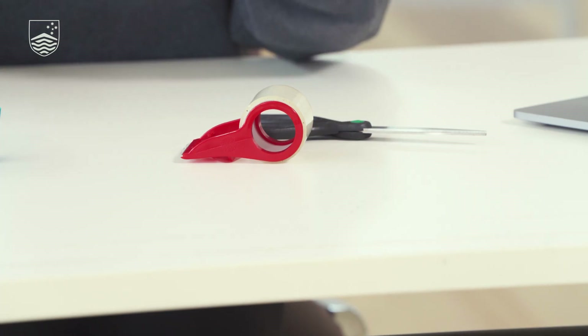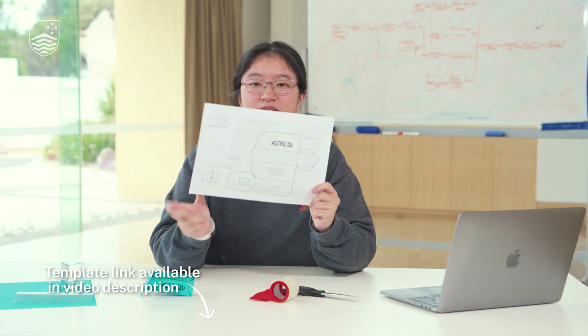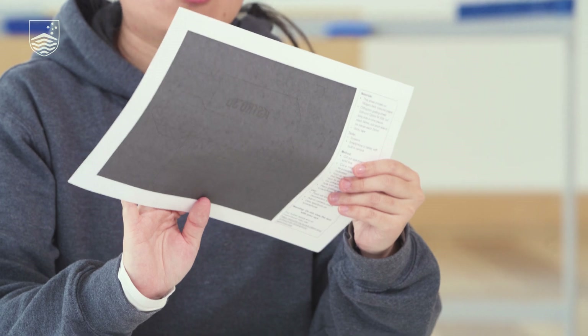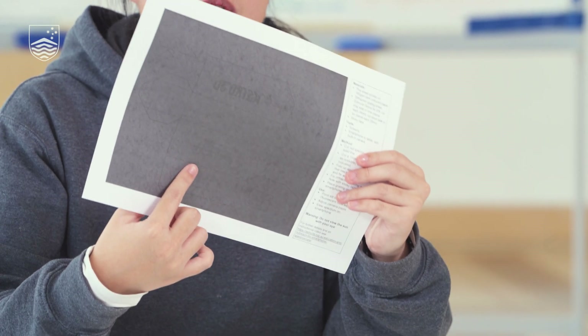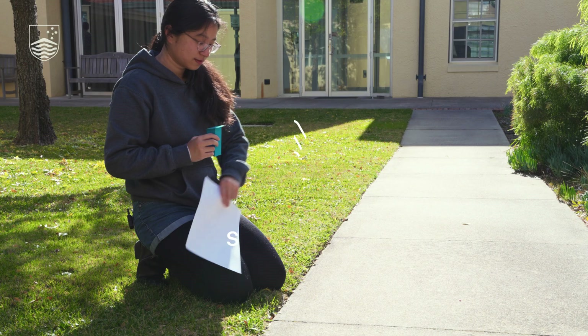You will need scissors, sticky tape, and this spectroscope template printed on a piece of paper. Note that this is double-sided and this will be making the body of your spectroscope. This side here is black in order to block out all of the light. Because you want to block out light, you can use slightly thicker paper for the body of the spectroscope in order to get better results.